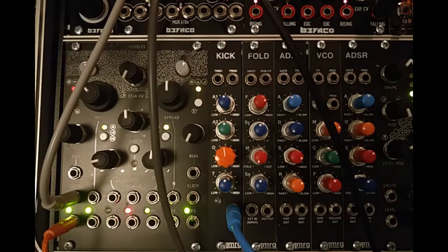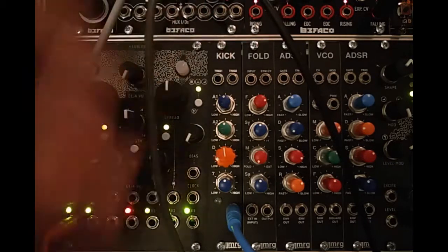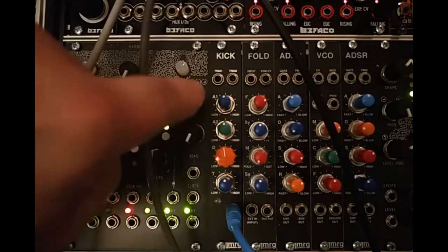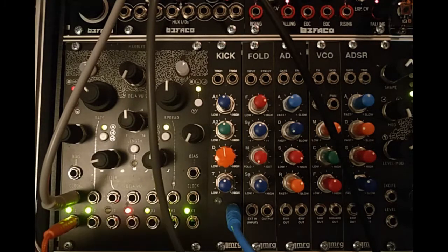Starting with the kick, let's have a look at its controls and its inputs and outputs. At the top here we've got Trig 1 and Trig 2, and two controls that relate to those: A1 and A2 — Accent 1 and Accent 2 — to give you a bit of humanisation. I have used it with Mutable Instruments Branches, which allows us to do a little bit of flip-flopping and gives us a little bit of accenting in between the two triggers, which is a bit more of a human feel.